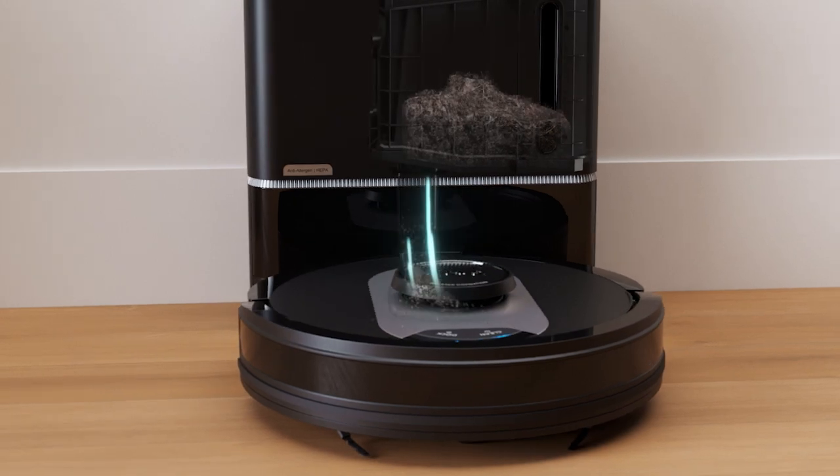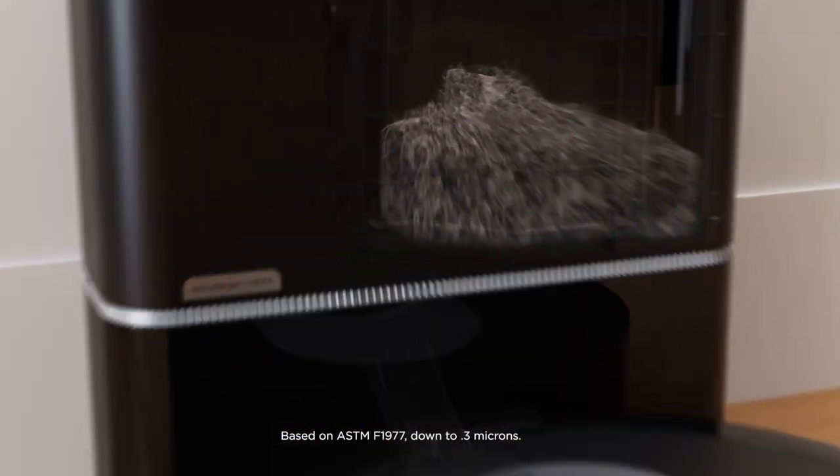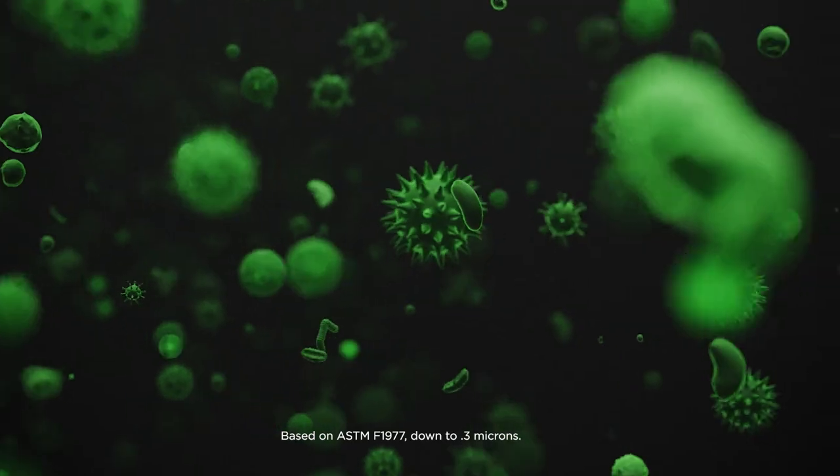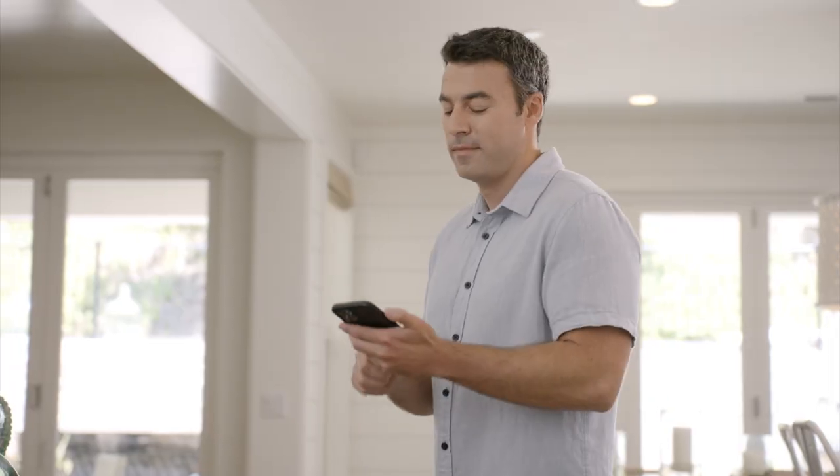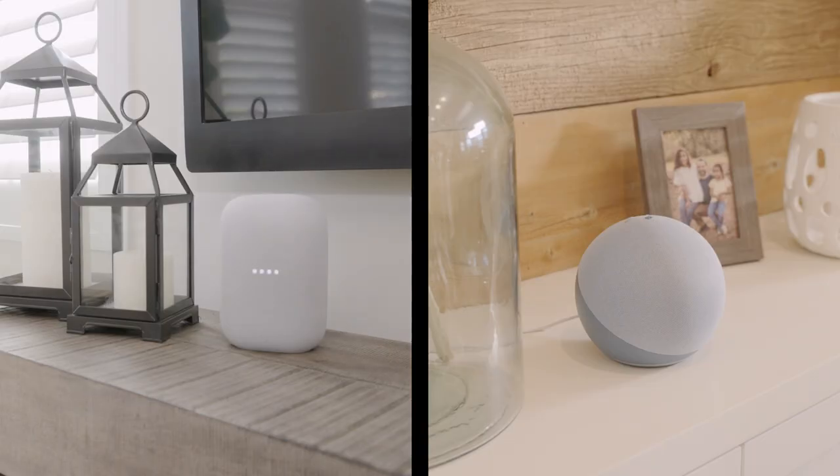The Shark AI Robot also features a bagless HEPA self-empty base that traps 99.97% of dust and allergens for up to a month. And everything is controlled by the app or your voice.